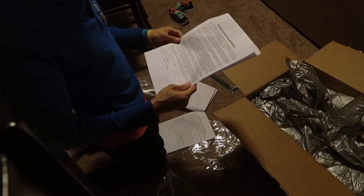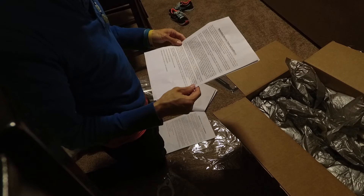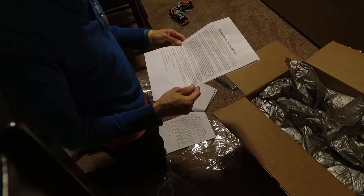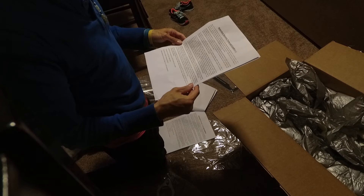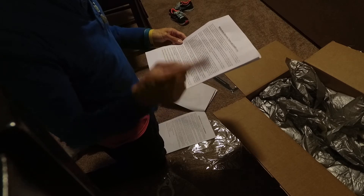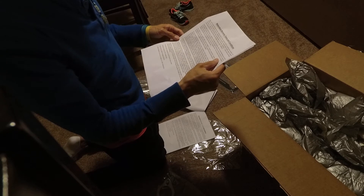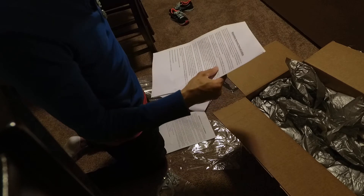Warranty policy: Motordyne Inc. warrants to the original retail purchaser that the Motordyne product will be free from defects in materials and workmanship for one year from the date of original purchase, except for full stainless steel exhaust and piping, which are warranted for two years from original purchase. So two years for these — they're full stainless steel exhaust and piping. I guess these would include the two year as well.